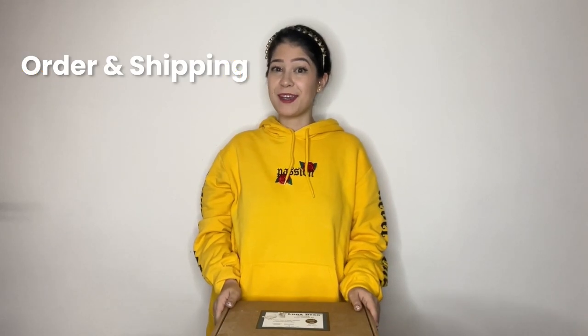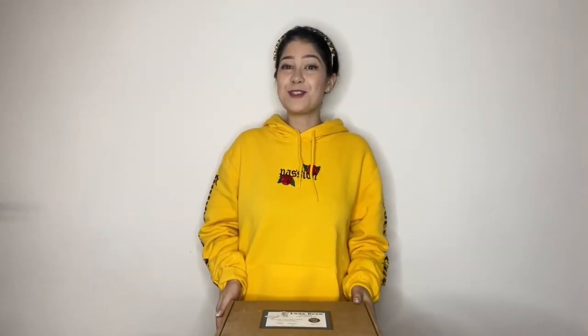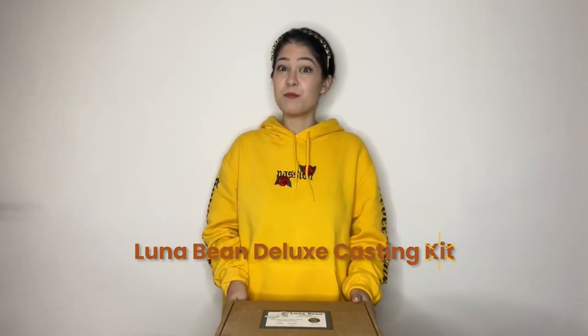So first, order and shipping. I purchased this off Amazon for around 35 US dollars, which is roughly around 272 Hong Kong dollars. Shipping is quick — it arrived in a week's time, and it comes in a cardboard box that's around 3 kilograms. I purchased the Luna Bean Deluxe Casting Kit in bronze.